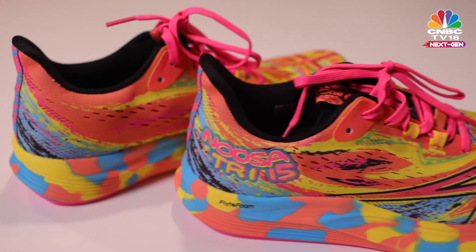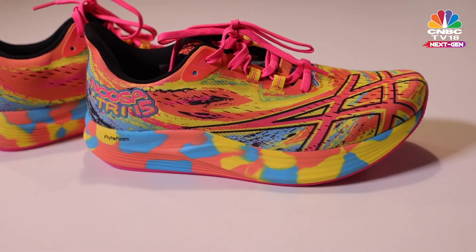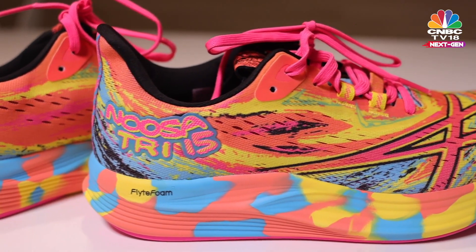This is All About Shoes and I'm Shibani Gharat. Any triathlete familiar with Asics will know the Japanese company's Noosa Tri shoes, and for a very good reason.